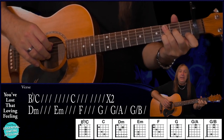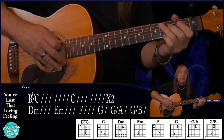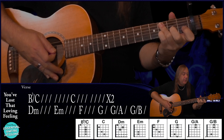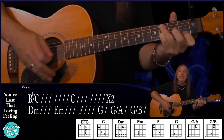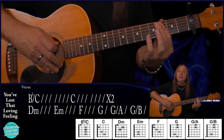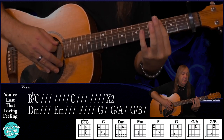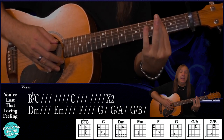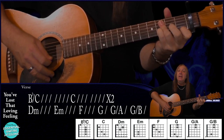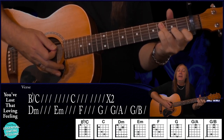We're going to start on this B flat over C. If you've never done that before, just bar the fourth fret on the A, D, G string and the B string, and play the first fret on the E string — that's a B flat over C. Now if you're really struggling to get that chord, you can just bar the fourth fret on the A, D, G, and B, and don't play the E string, either the top or the bottom. It sounds a little bit better with that high E string in there. We do that for two bars with our strumming pattern.